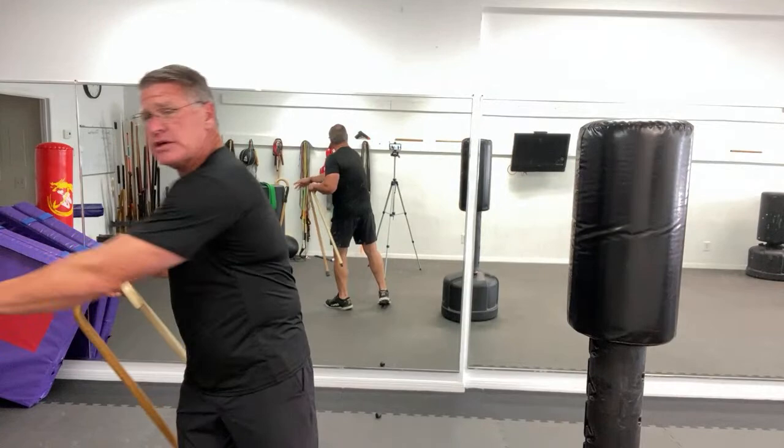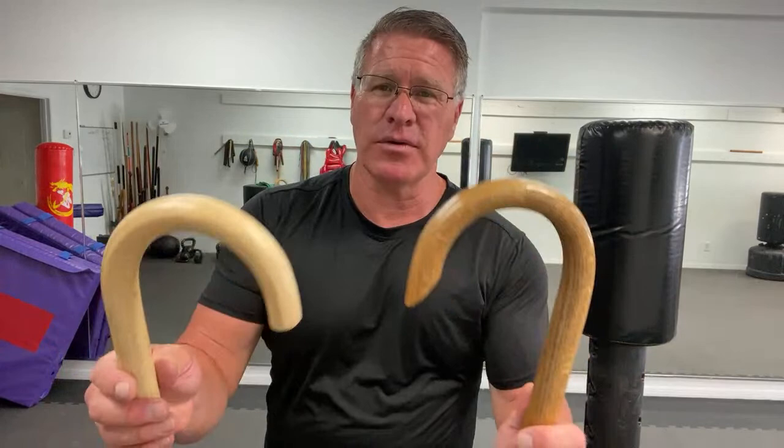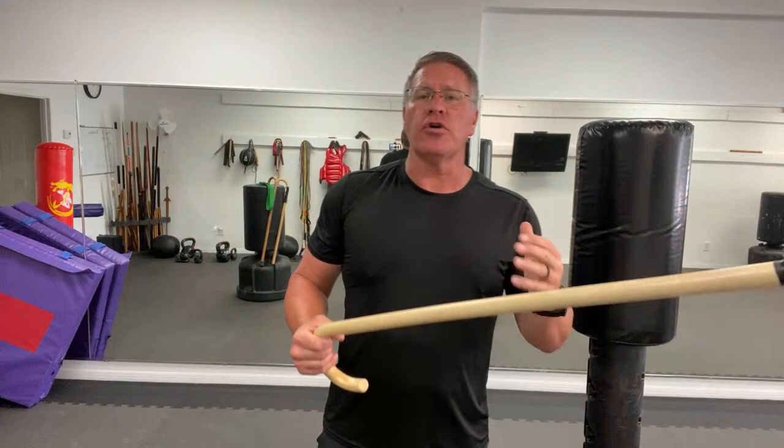Usually it doesn't live in my car right now because I have an even nicer one I haven't shown you yet that I'm going to give away later this year. They're all Cane Masters canes — the link is below. This is the rattan cane. I'm going to switch over to this because I want to show you, if you're just getting started, how to warm your body up and why you're going to do this spin.